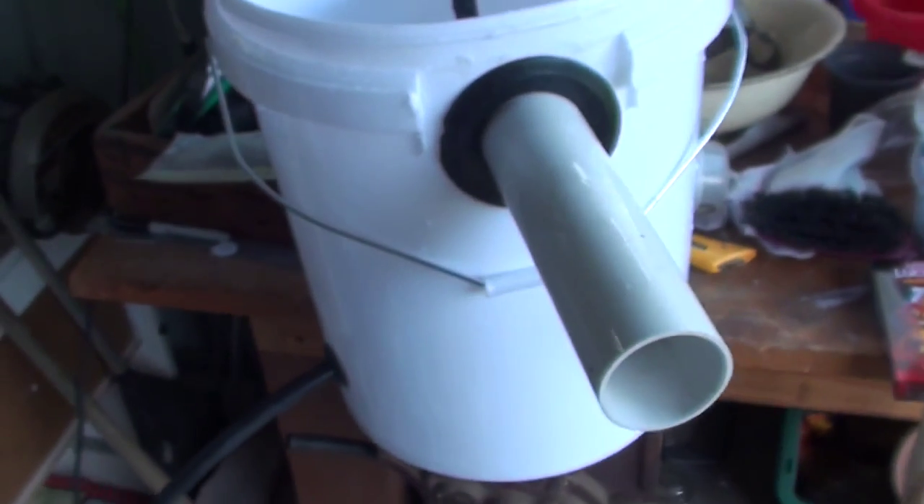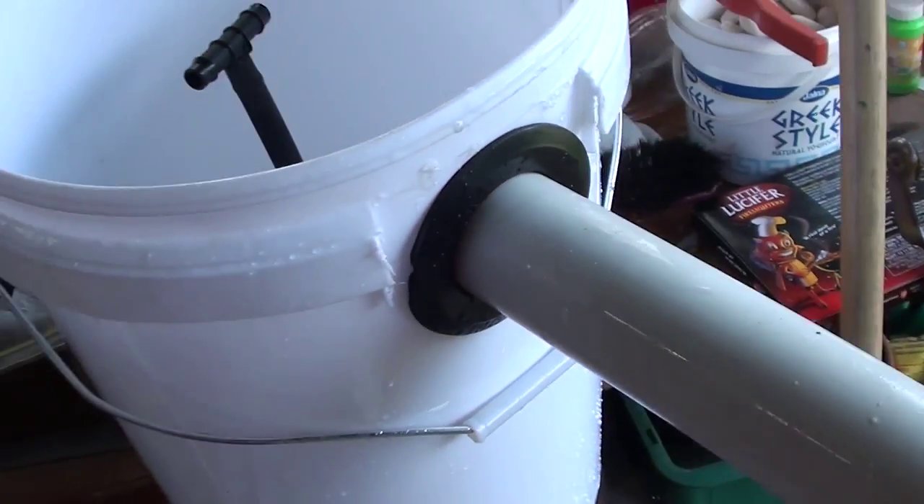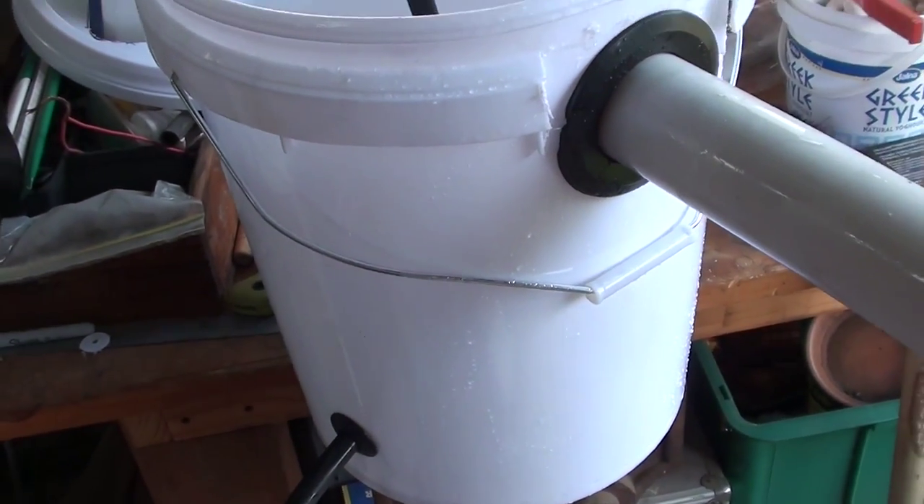Here you go, I've just made up my swirl filter — I've been calling it incredible, but it's actually a radial flow filter.